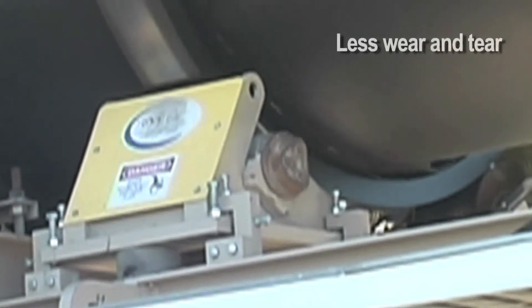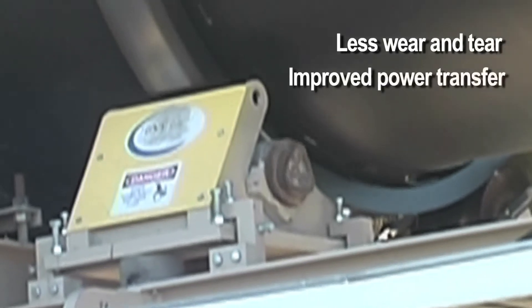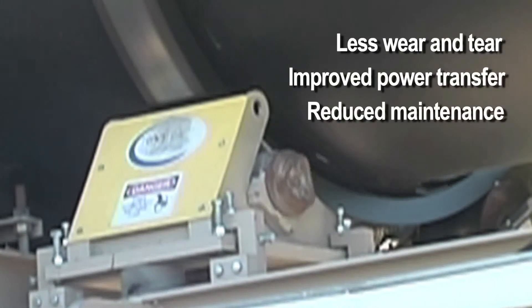The end result is less wear and tear, more efficient transfer of horsepower, reduced maintenance, and more uptime.